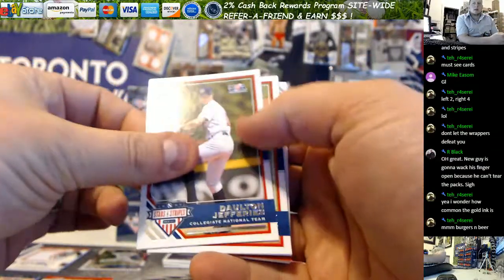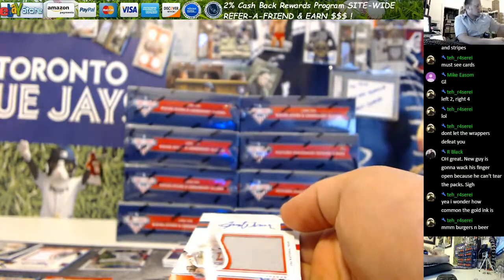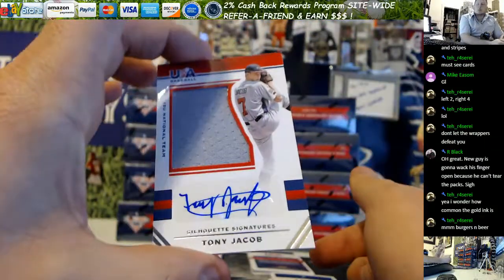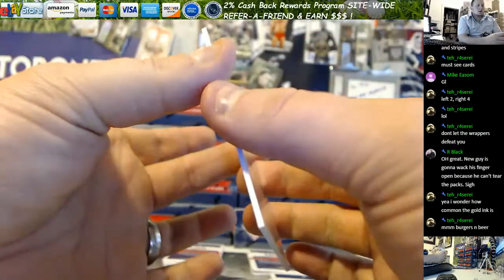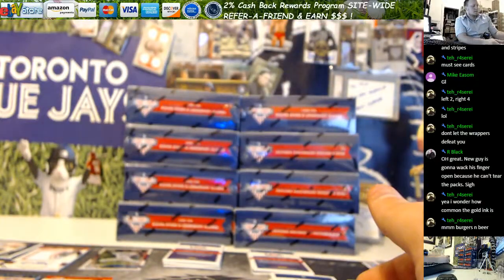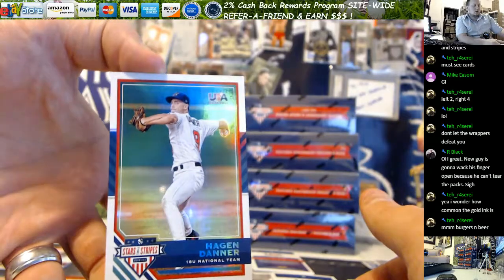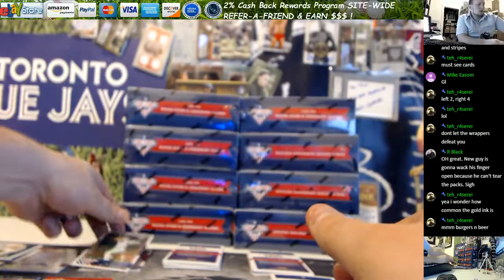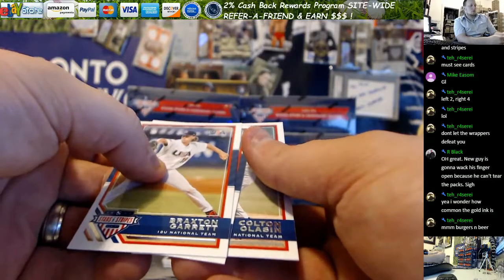Alright, good luck. First pack out of this box: Jeffreys, Collins, this one's backwards. Tony Jacob — Jumbo Patch, Silhouette Signatures, and that is 161 out of 199. And then out of 99, Danner Longevity. Garrett, Wolksmuth, and Lassen.